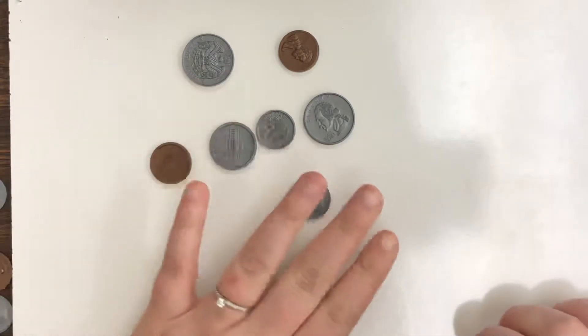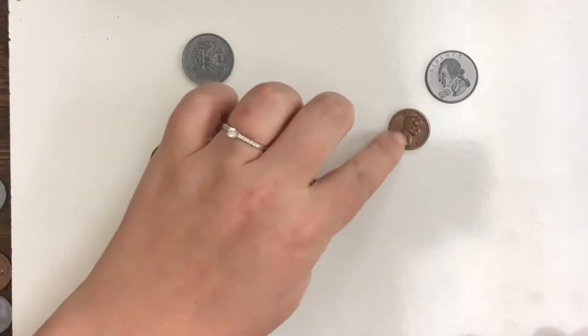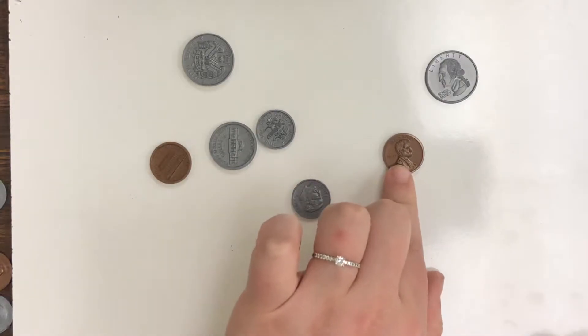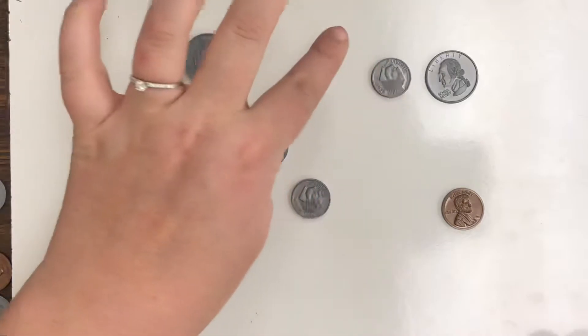So first of all, we have four different types of coins. We have a quarter, which is worth 25 cents — it's the biggest. We have a penny, which is worth 1 cent. It is the only copper colored coin. Next, we have a dime that is worth 10 cents. It is the smallest silver coin.